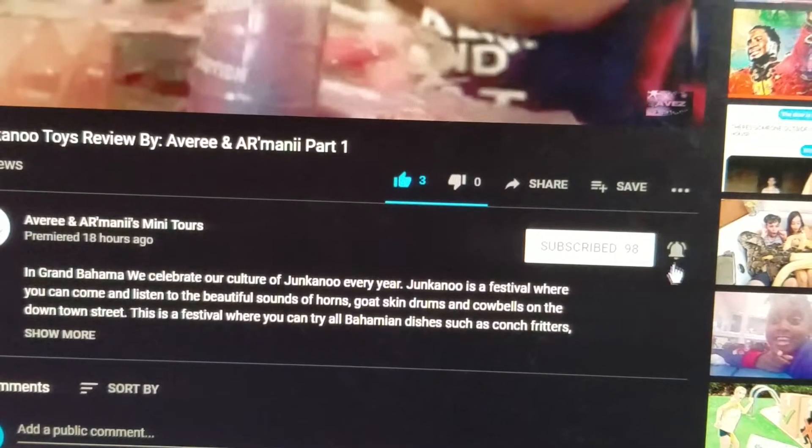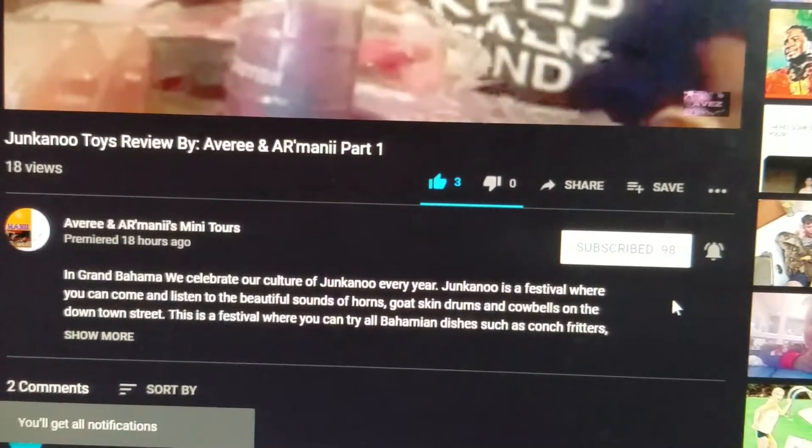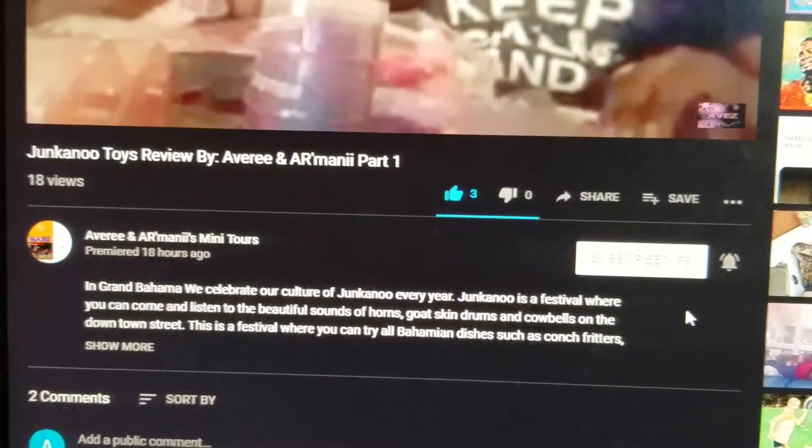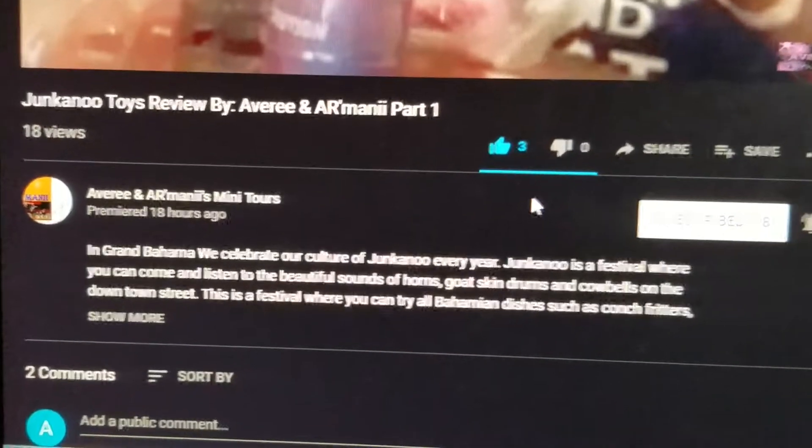To get our videos as soon as they are uploaded, you can just click this bell right here. Click that bell and every time we upload a video you'll get a notification. So that is how you subscribe to the channel, how you like, and how you comment.